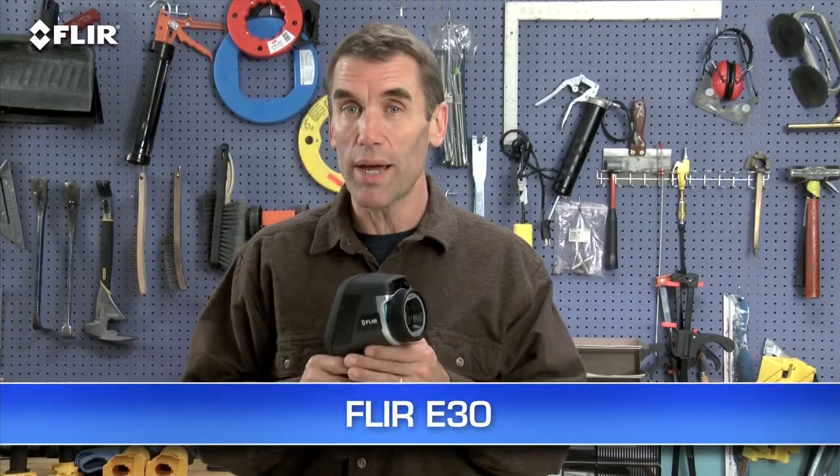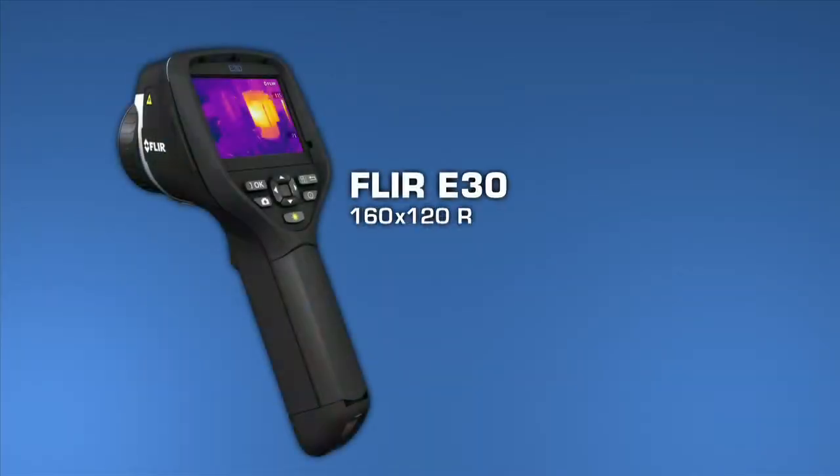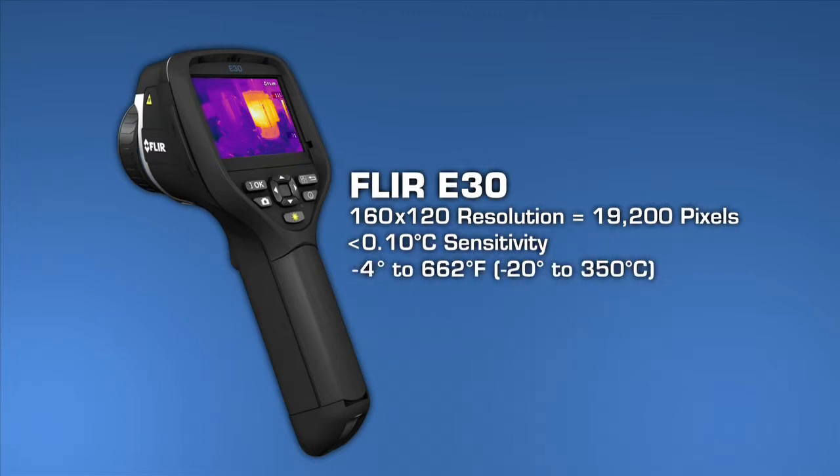The E-30, which is the lowest priced E-Series camera, comes with all of these features. And, while its thermal resolution and sensitivity specs are similar to the i7, the E-30 has a broader temperature range, up to 350°C or 662 degrees Fahrenheit.